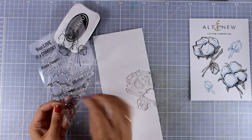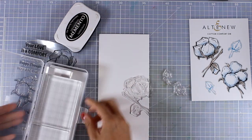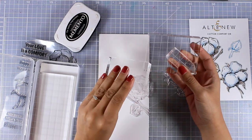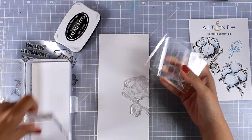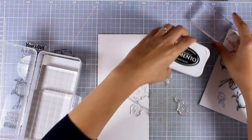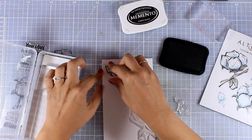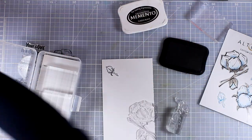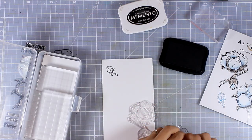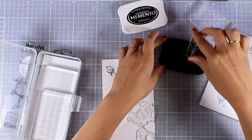Stay tuned as on Monday I will be working with another Altenew favorite from the latest release — the With Gratitude stamp set and dies, the one with the leaves. Now I'm going to do some stamping, and for that I'm going to use my stamping blocks. These are acrylic blocks in a little case; there are four different sizes and they all have a grid etched on one side, which makes applying your stamps straight quite easy. The fact that they have their own little case just makes me so happy.